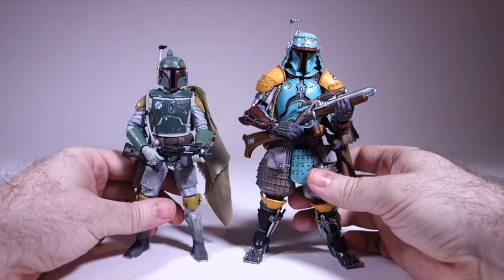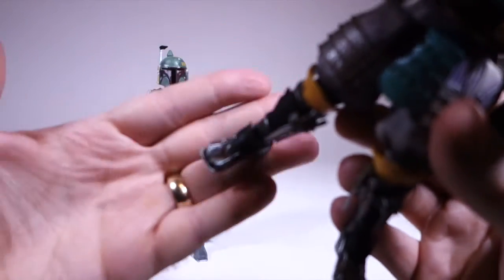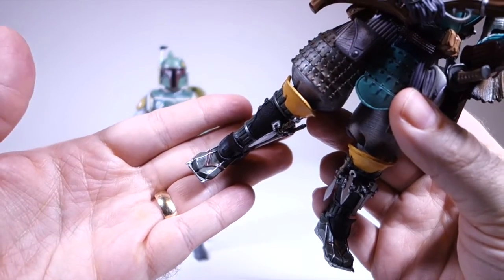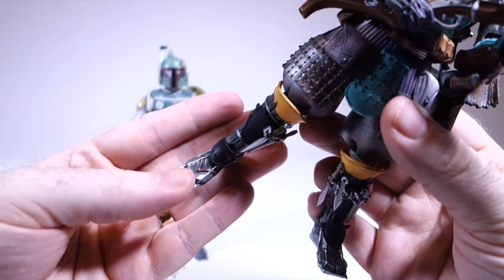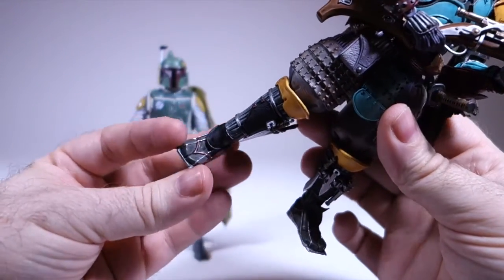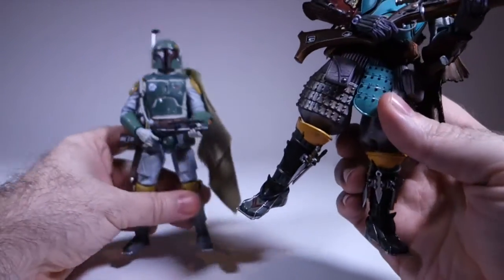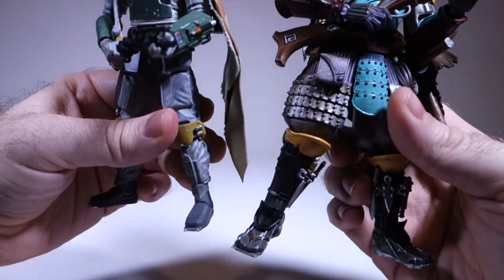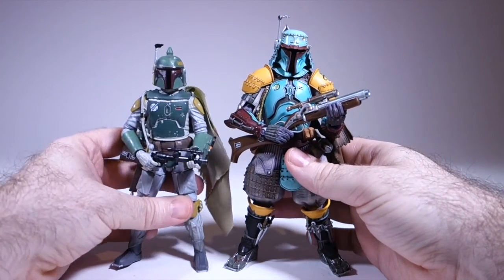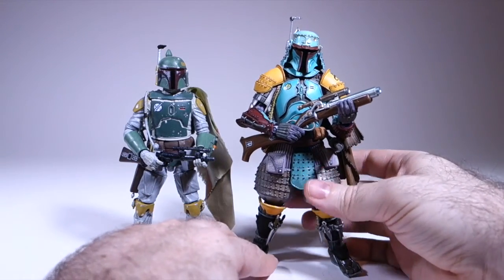One thing I liked about this Japanese one is if we look closely at his feet — he's wearing tabi, which are traditional Japanese segmented socks. Just generally, this looks very Japanese, but it's very close to Boba Fett's actual feet, so I think they did a good job there. I don't know if maybe there was some Japanese inspiration in Boba Fett's feet to begin with — possibly.